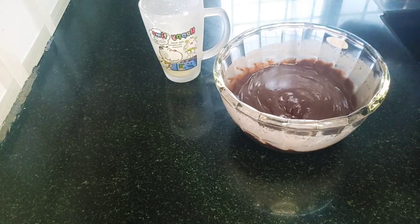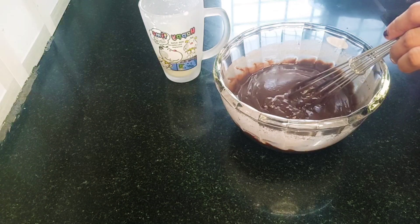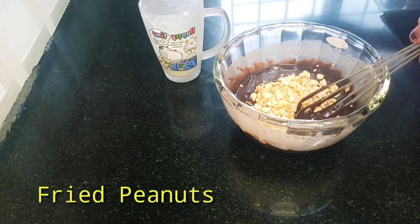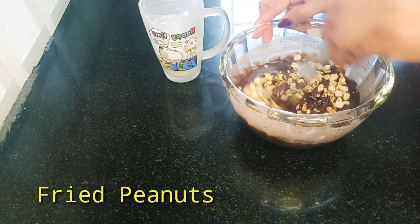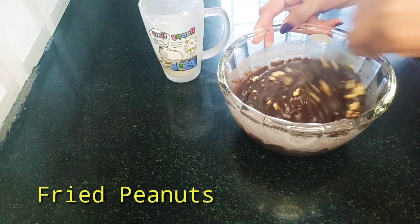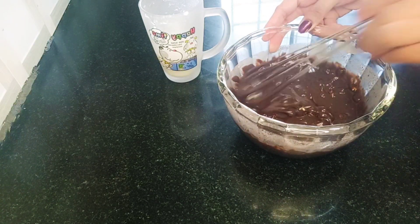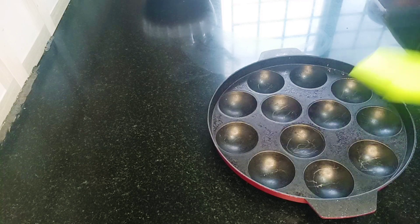Mix in the roasted peanuts. This gives the cake its great taste.